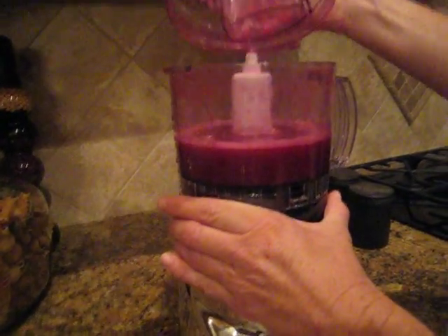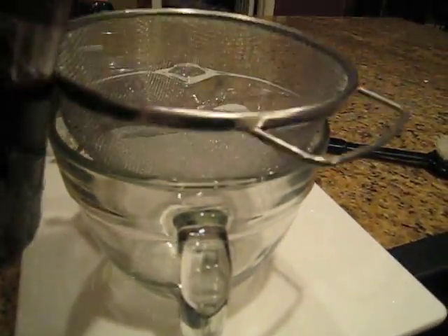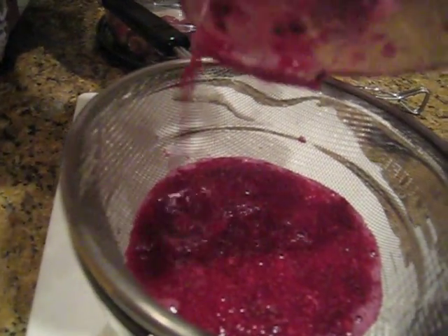All right, that looks nice and juicy. I'm going to take the lid off and carefully walk it over to my sink where I'm going to drain the seeds out of the juice. So as you can see, it's draining through. We're going to help it along here a little bit. And you can see the black seeds that are left in the pulp.